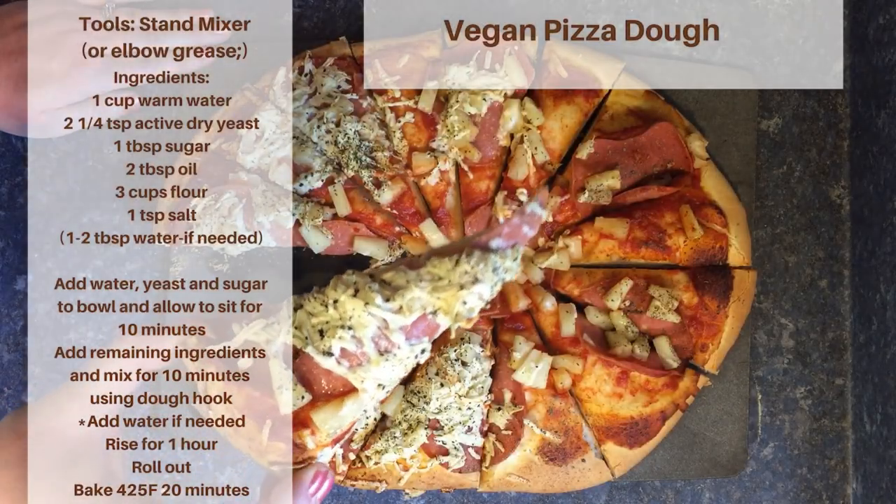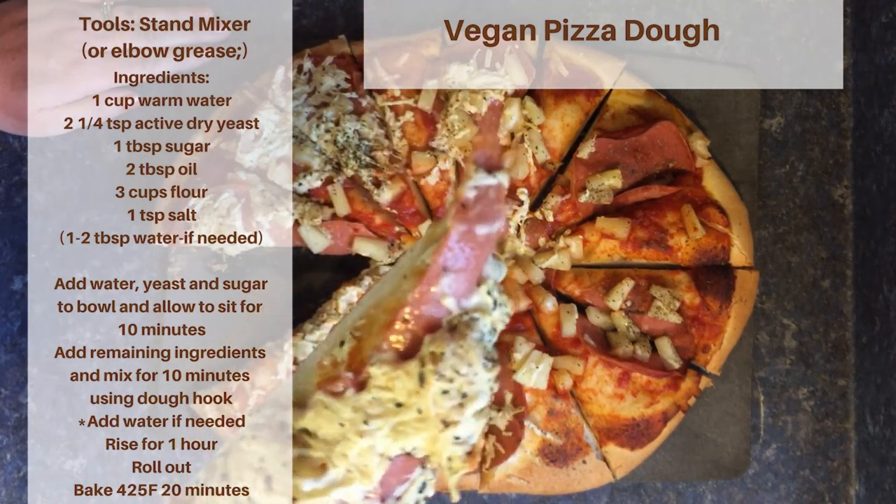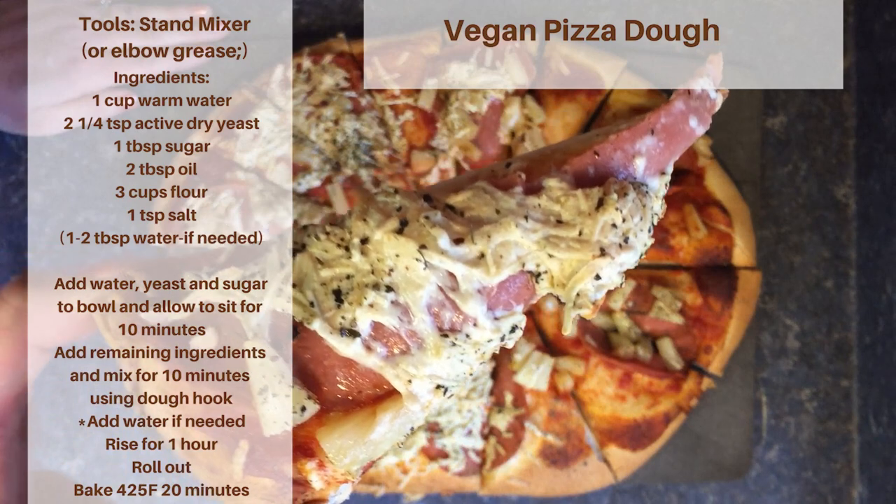Hey guys and welcome to this week's video! Today I'm gonna show you how to make homemade vegan pizza dough in under two minutes. Be sure to watch the end of this video so you can see what we're gonna be making next.